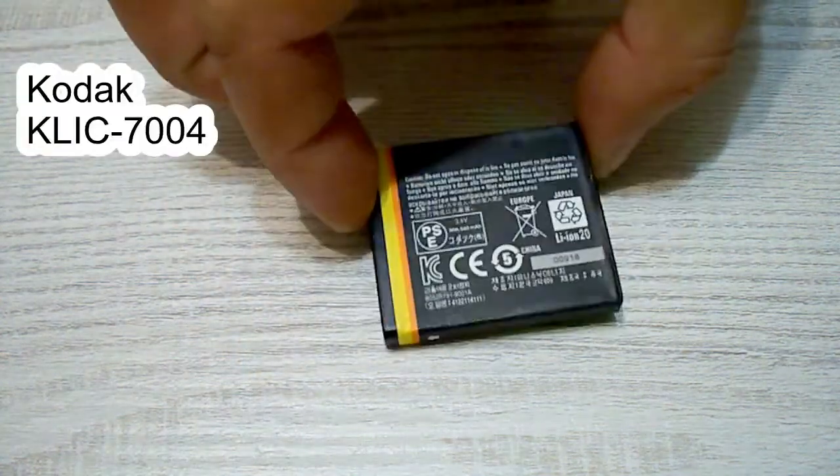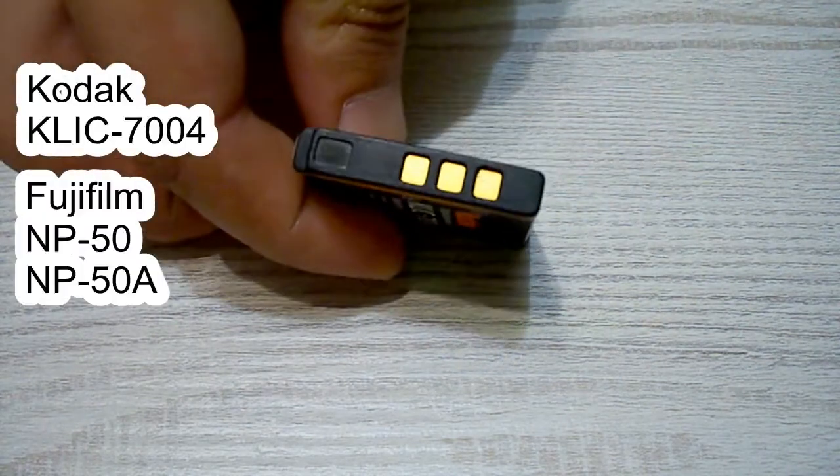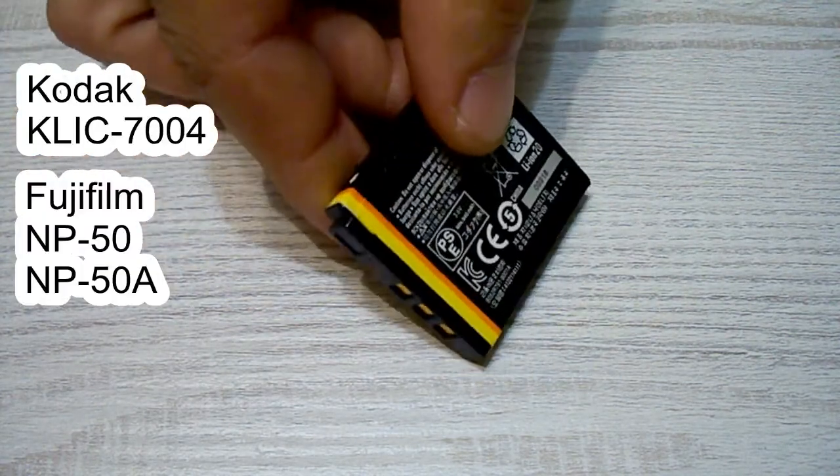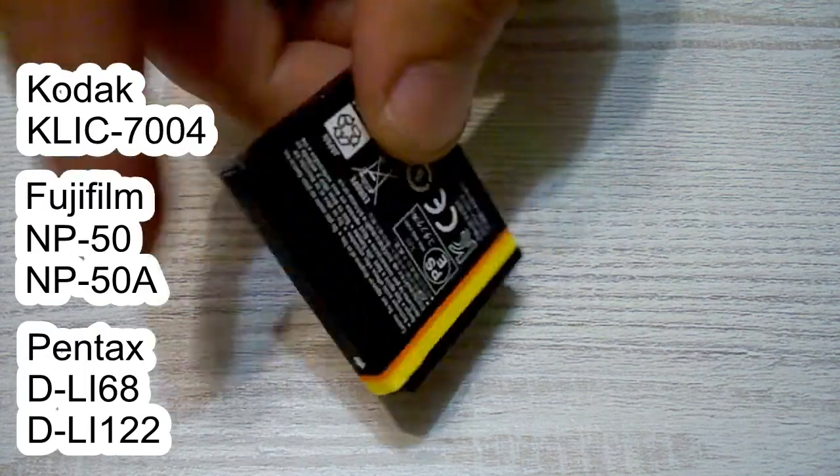Hi guys! This is a genuine Kodak Klik 7004 battery which is identical to a Fujifilm MP50, MP50A, Pentax DLI68 and DLI122 batteries.